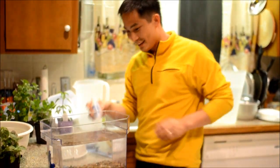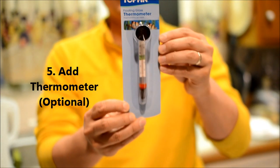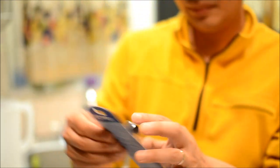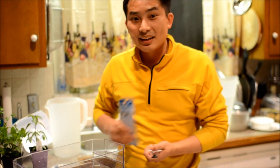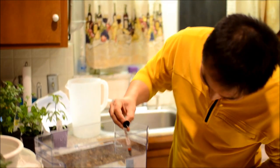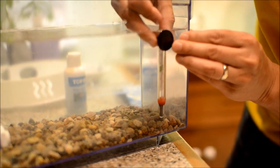I have this thermometer — this is $1.27, bought it at the pet store. This just helps us to monitor the tank. Since we're putting a betta in here, it doesn't require a heater, but we just want to verify temperature-wise what we're talking about in the tank, just to make sure it doesn't get too cold.